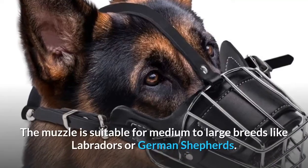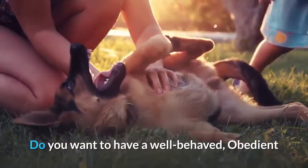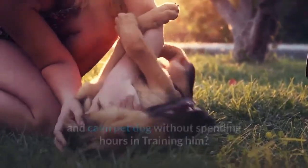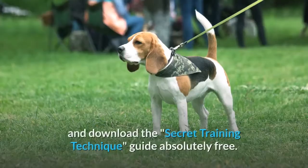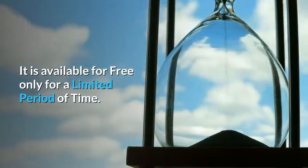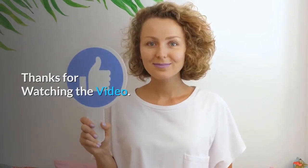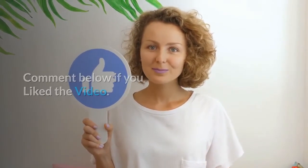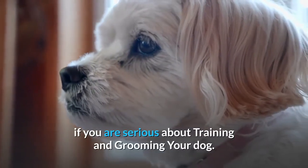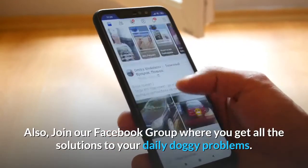The muzzle is suitable for medium to large breeds like Labradors or German Shepherds. Do you want to have a well-behaved, obedient and calm pet dog without spending hours in training him? Check out the first link in the description and download the Secret Training Technique Guide absolutely free — it is available for free only for a limited period of time. Thanks for watching the video. Comment below if you liked the video. Please subscribe to the Little Paws Training channel if you are serious about training and grooming your dog. Also, join our Facebook group where you get all the solutions to your daily doggy problems.